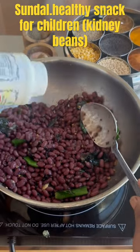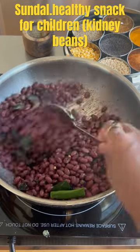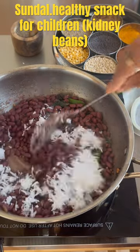Sauté it and then add some hing or asafoetida and salt. Add freshly grated coconut. Sundal is ready.